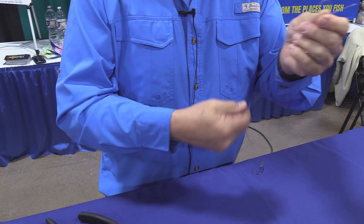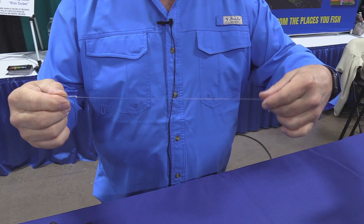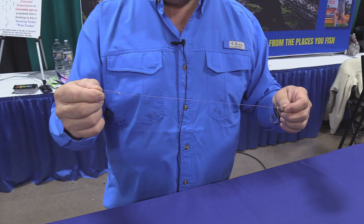I usually like my rigs to be about 14 inches long in our area in Cape May. If there's a whole lot of current, I'll shorten that up to maybe 10 inches. If there's less current, maybe I'll go up to about 16 inches. So this is the slider rig, or you could use a single hook rig — whatever is more comfortable for you.